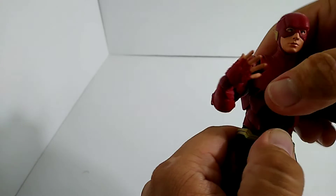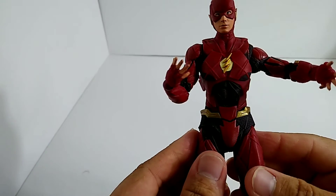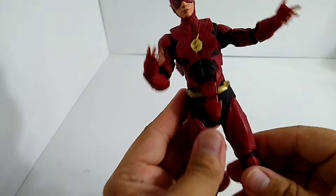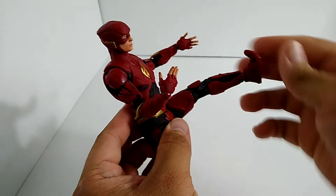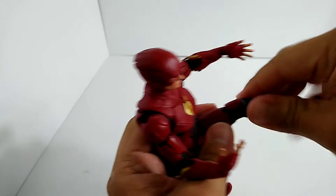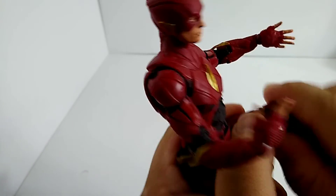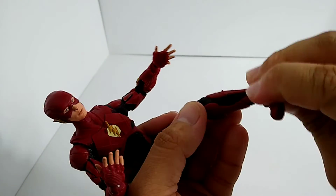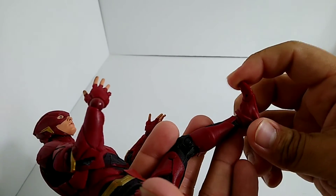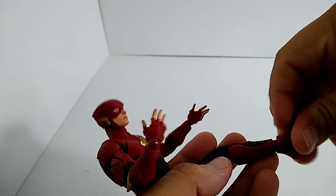The torso moves a little bit, not much — I'm not about to force it. The mid-torso spot does go all the way around. His legs have really good articulation — they go up pretty high. Basically any pose you should be able to do with this guy. His foot is on a ball joint and swivel, which is really important for running poses. When he's on his tippy toes it looks really nice overall.